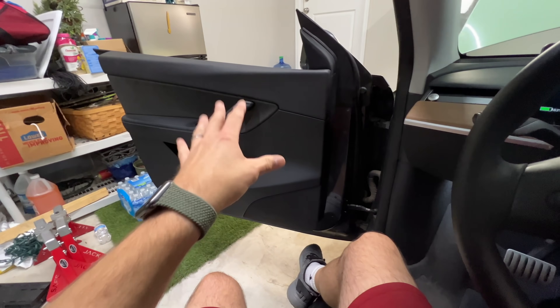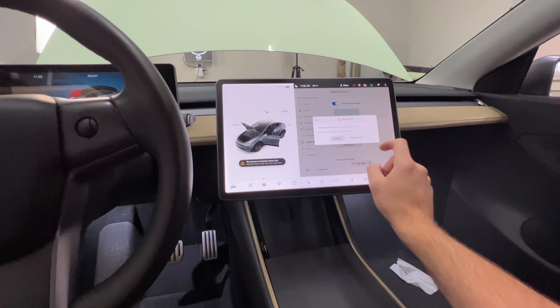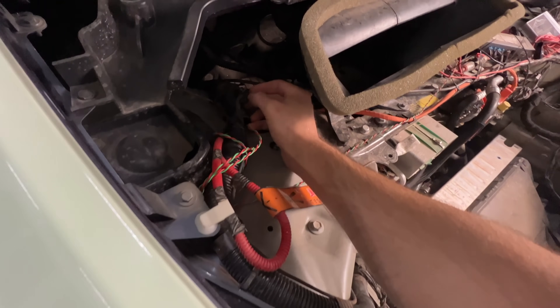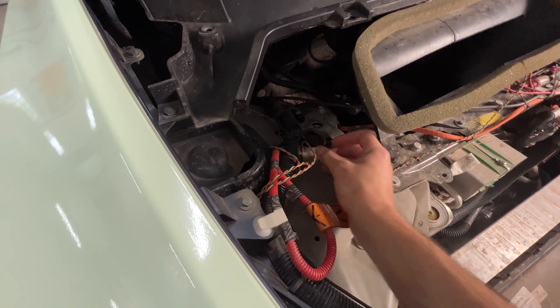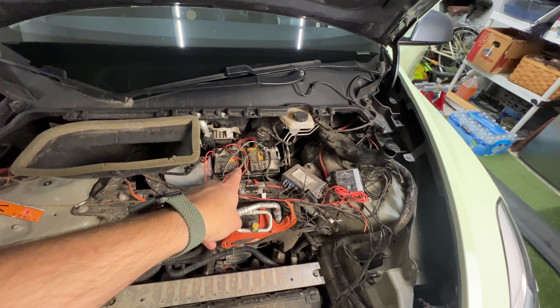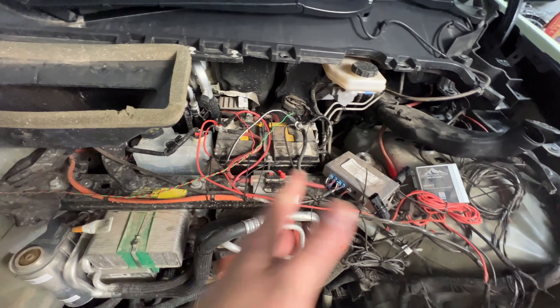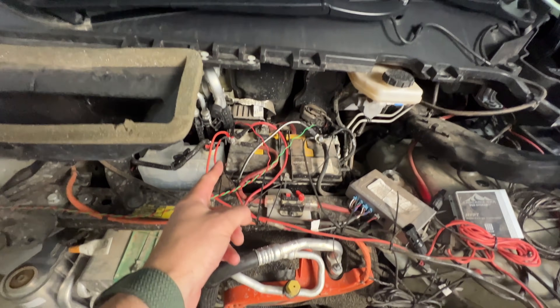Before we actually take anything apart, we want to disconnect the main battery pack. To do that, go inside the car first, open the door, roll the window down, keep the frunk open. We're going to go into Safety and Security, power off the vehicle and turn off the screen — leave the door open. Then we come over here, pull the red tab, and disconnect the main battery pack. Now the whole system is down. We're going to detach everything from the 12-volt battery — taking off the negative first, then the positive terminal. When you put it back on, do positive then negative.